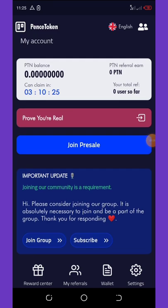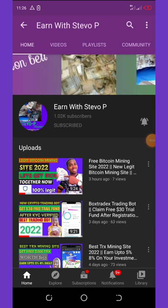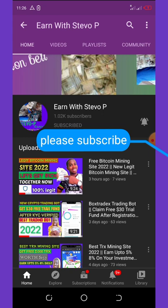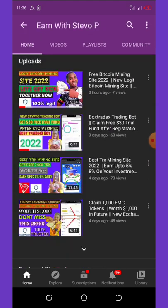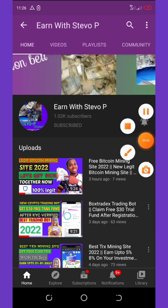Before we go straight into this video, if this is your first time visiting my YouTube channel, please consider hitting the subscribe button and also turn on your post notification for other videos coming up. Don't forget to check out the latest videos on this channel because all of them are still legit and also paying. I post videos every day so I don't want you to miss out on any of my uploads.